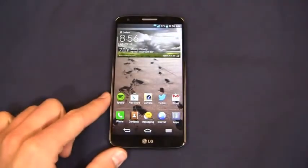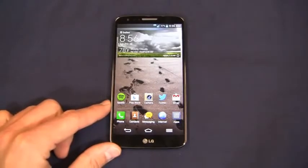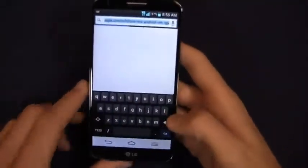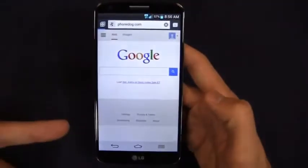At 5.2 inches, it's a little on the big side for some people, but from a content consumption perspective — YouTube, listening to music, downloading stuff, browsing the web — this could be a great device. Speaking of browsing the web, we're going to jump right in and take a look at phonedog.com. Out of the box, I installed the Android keyboard.